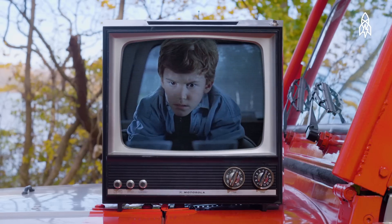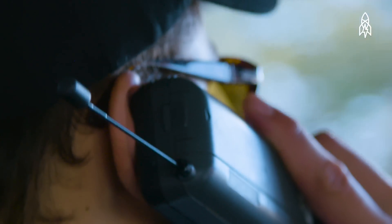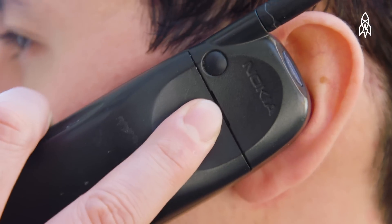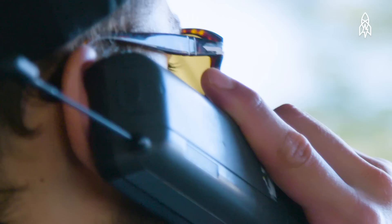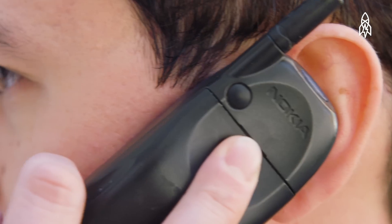Where did that idea come from in the first place? One day Steven Spielberg called me from his car and said that he was listening to Earth, Wind and Fire and his rear view mirror was shaking. That's what has to happen when the T-Rex arrives. As well as that, I want to have a cup of water and I want to have the water ripple.